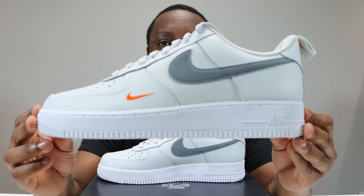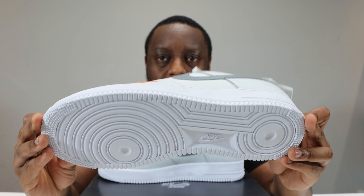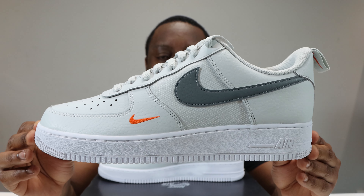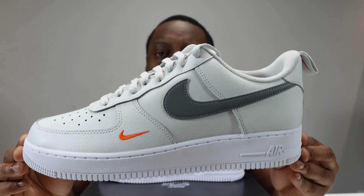Stay tuned for the on foot. Let's start from the soles up. We have a white outsole, a white on white midsole, midsole stitch, Nike Air and strip, and then we come to this upper.